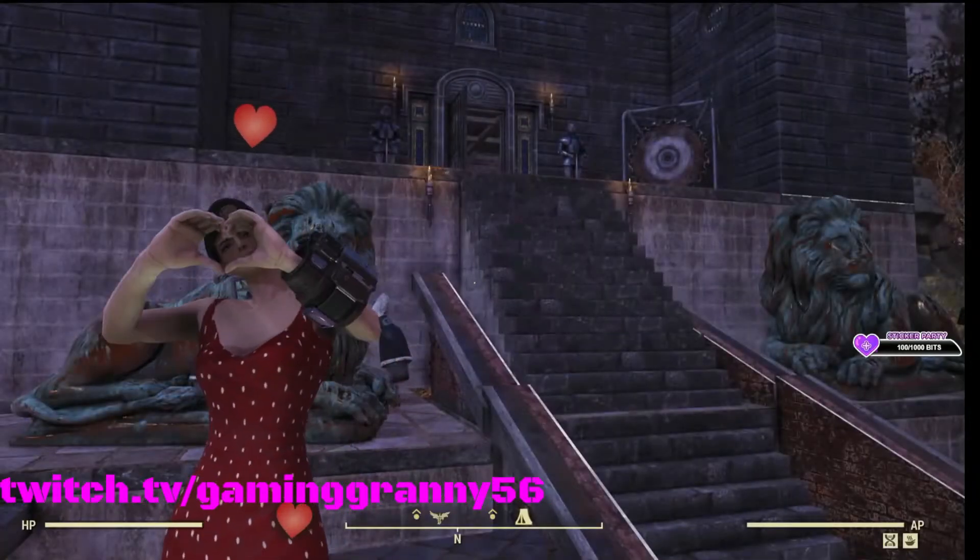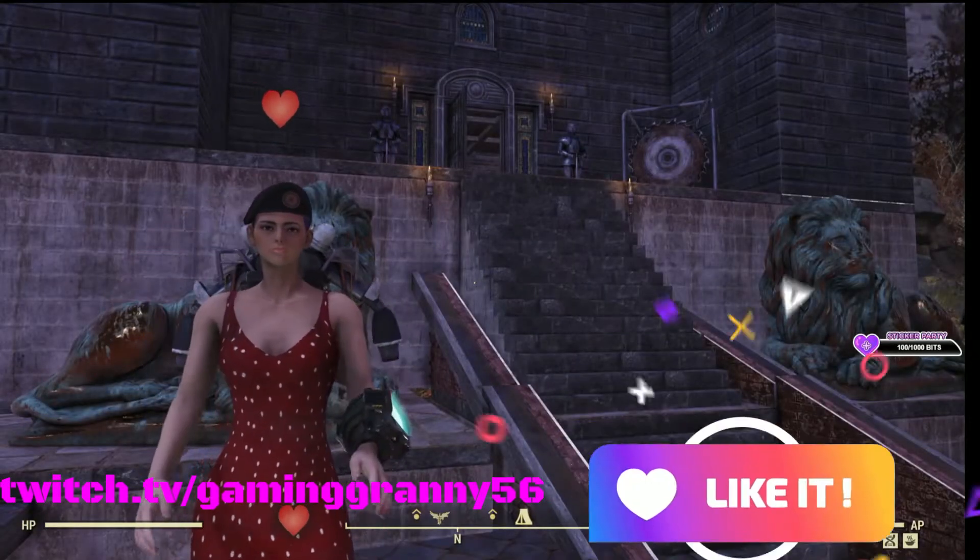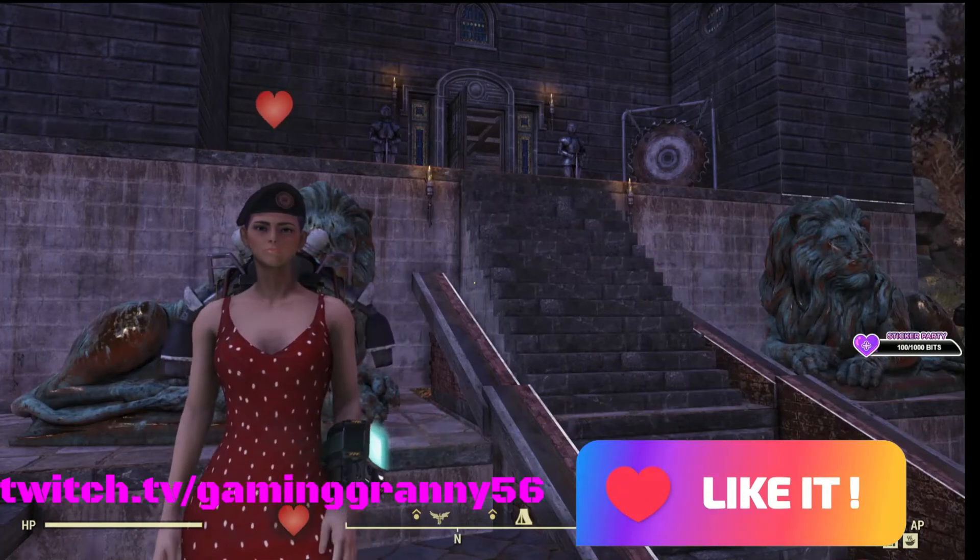Thank you for visiting Gaming Granny's channel. This is Gaming Granny saying bye for now. Thank you.